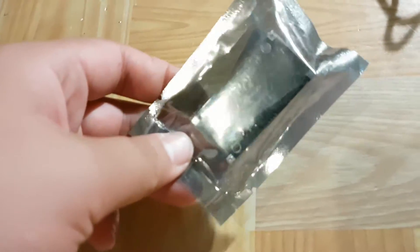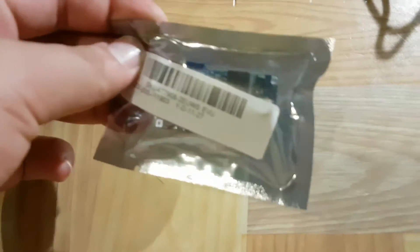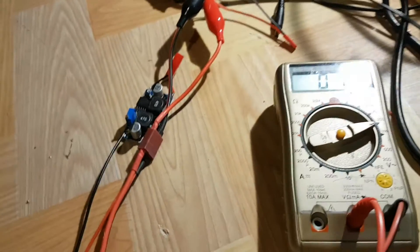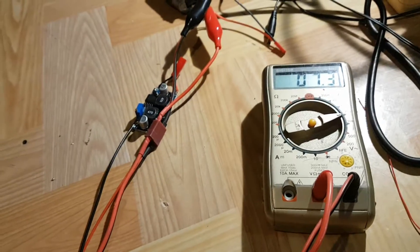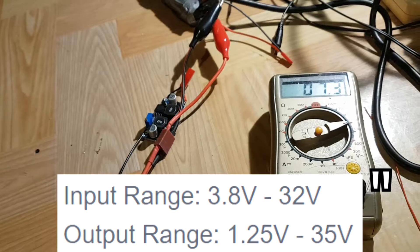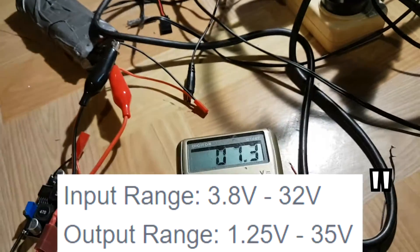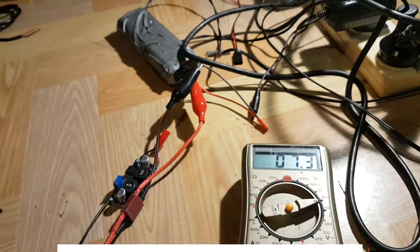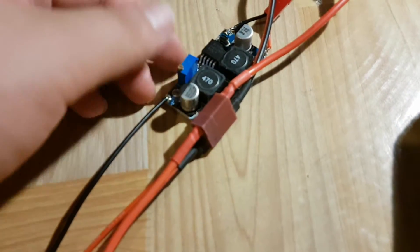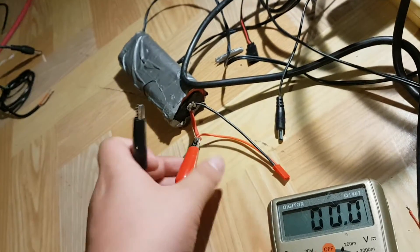We're going to see if it actually works and how good this thing really is. I have one already set up over here — we currently have 7.3 volts coming out of this battery and we're going to see how low and how high this thing can go. The input is around 3.7 to 42 volts, and the output is adjustable by this little potentiometer here.